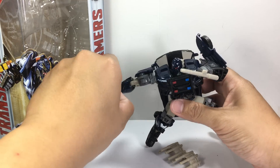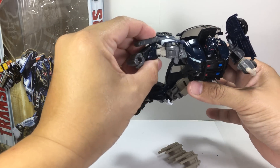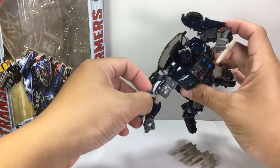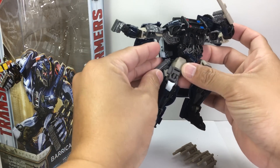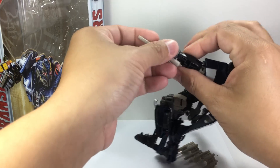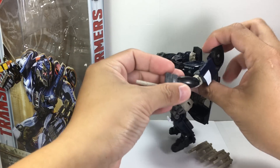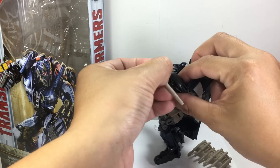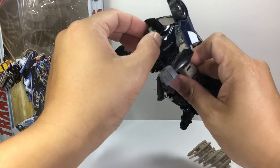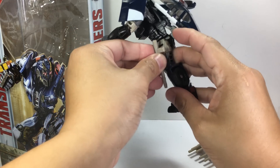He comes with several accessories. He has this pistol, which he can mount here on his forearm — like Centurions, power extreme. And then he holstered, like a holster. He's got his billy club or his nightstick, which is cool. He's sort of like a Decepticon police officer on the wrong side of the law.